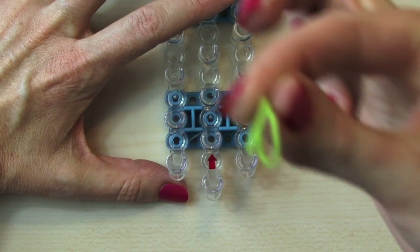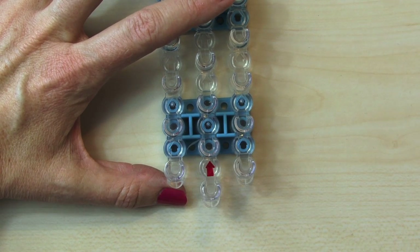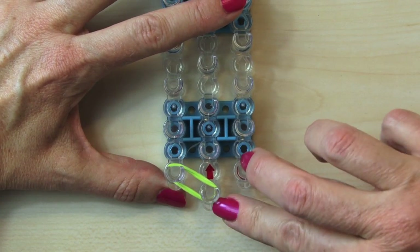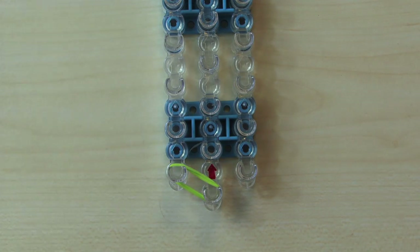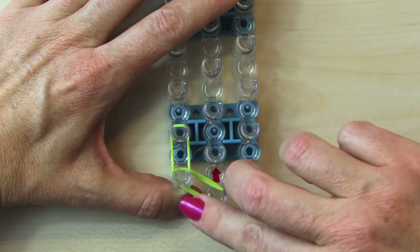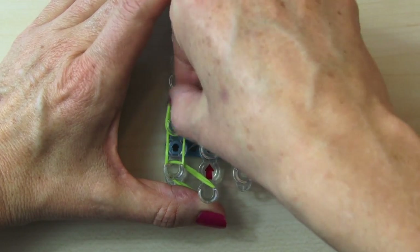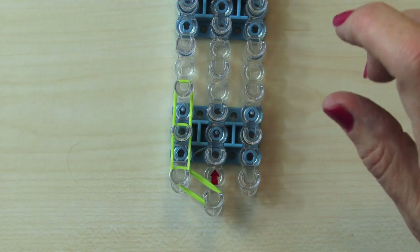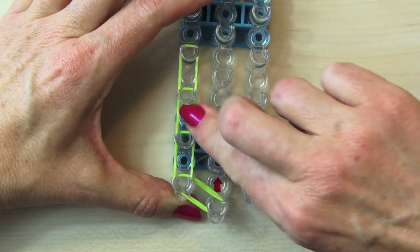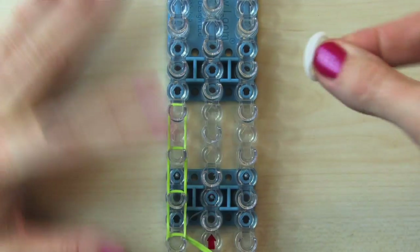On this we're going to use double bands, so on everything make sure you use two bands. We're going to start with the arrow pointed away from us, pointed up, and we're going to move out and up to our left. Here's your first set of double bands. We're going to do four more going up: one, two, three, and the fourth color will be your white.